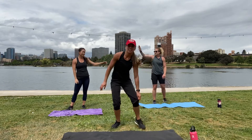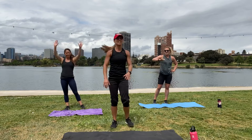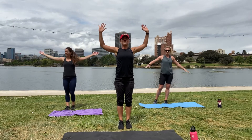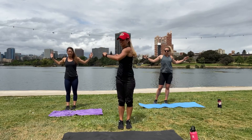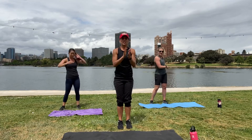Nice job, you guys — reach up, stretch it out, take a few trunk twists. Great job, you guys!